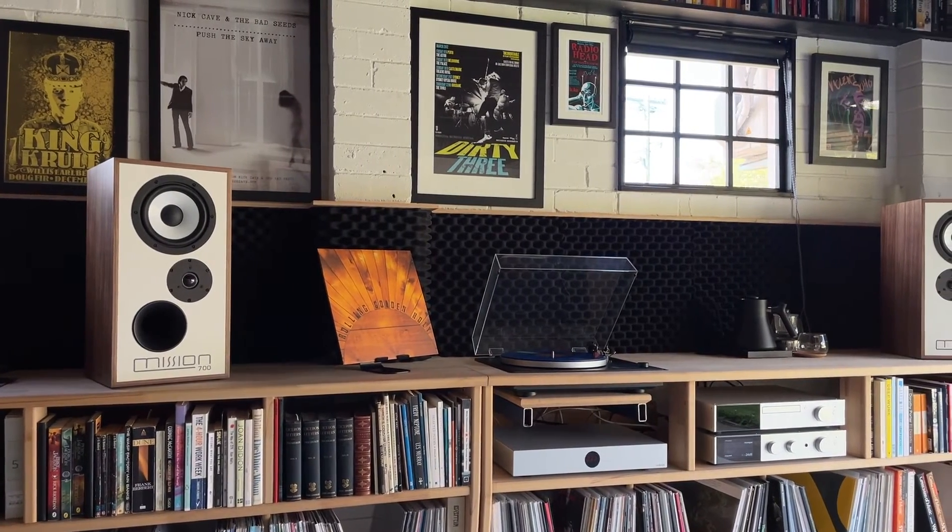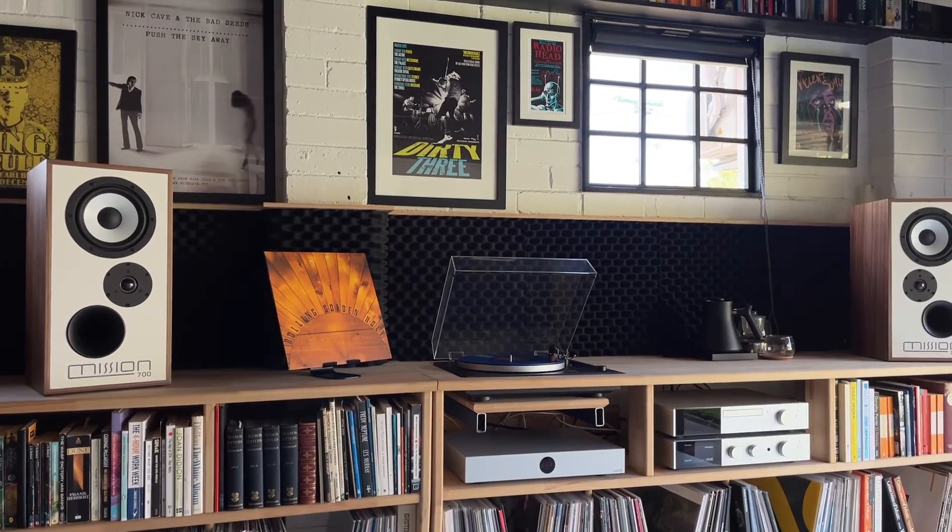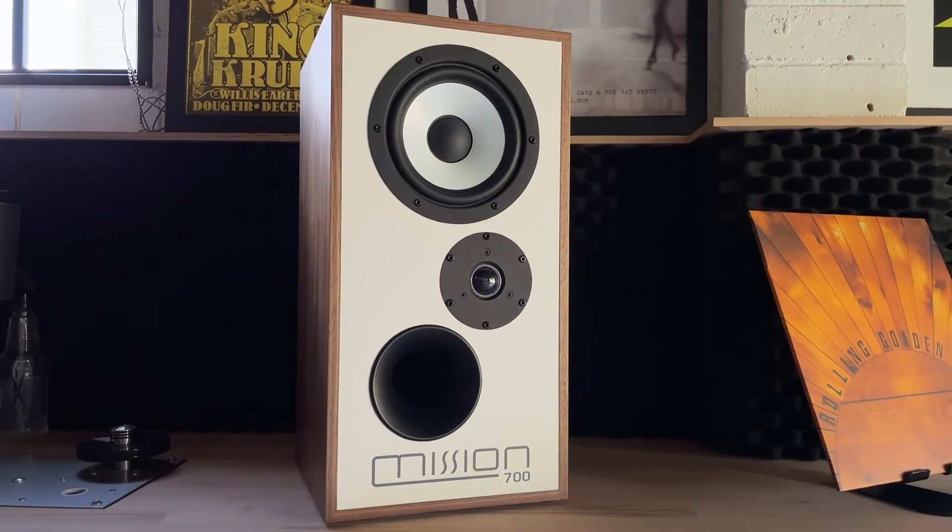Vintage speakers are unquestionably cool, supported by their meteoric rise and recent popularity. But larger cabinets with bigger drive units have acoustic advantages over modern slim speakers with smaller footprints.